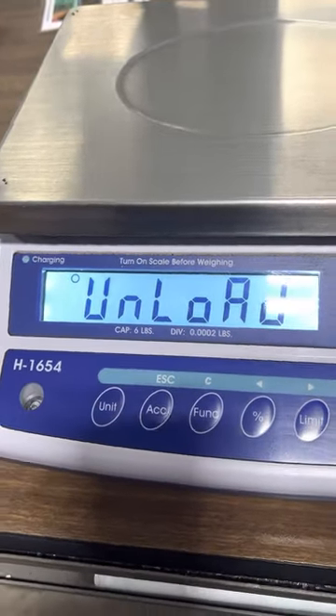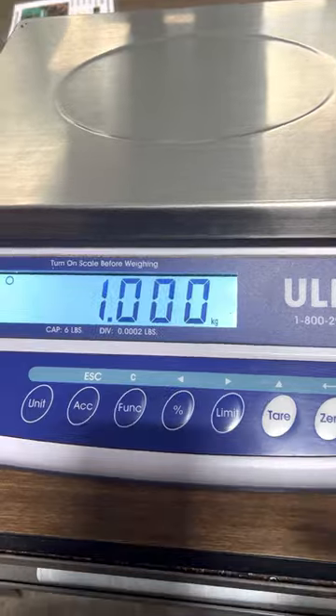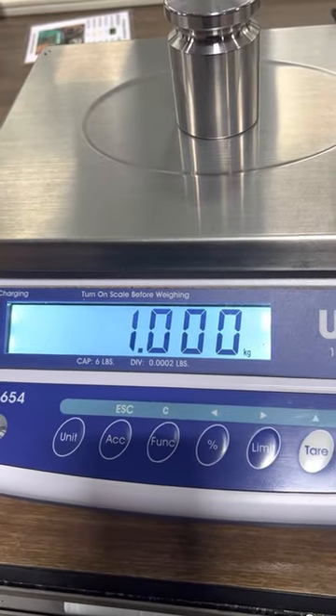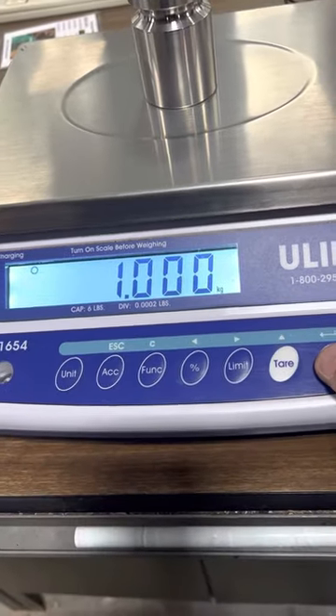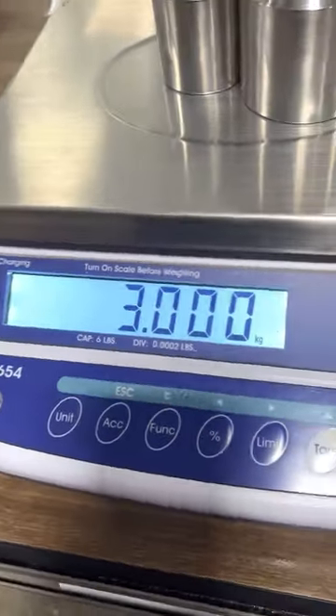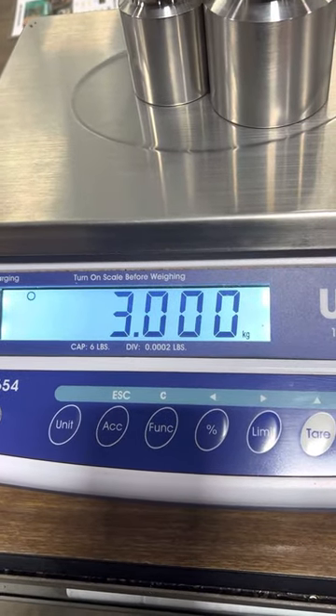Press enter and ask for one, then wait for the stable light to appear. Press enter and ask for the next point, then wait for the stable light again, and press enter.